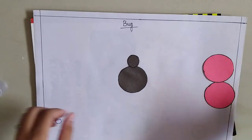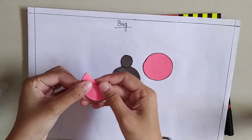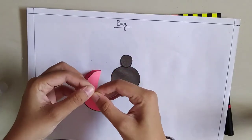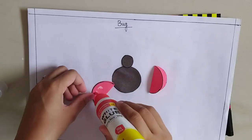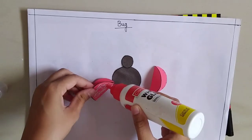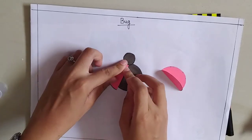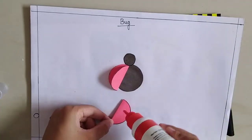Now what we are going to do with the red circles is fold them into a semicircle, this way. And even this one. Now we are going to stick them — slanting on one side, and the same way on the other side.